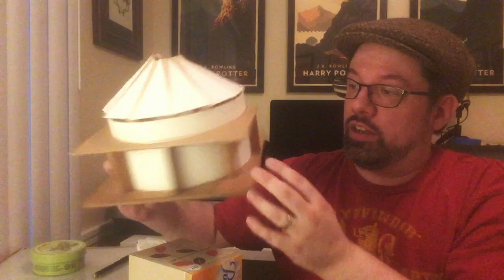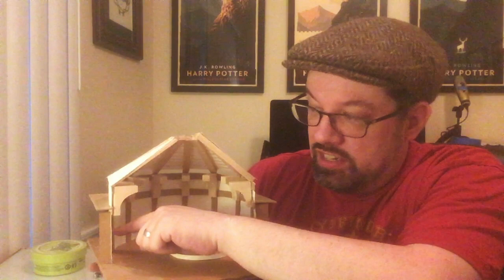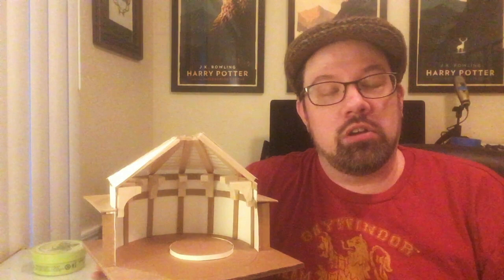It's mostly glued together with hot glue, although some of the details from the chipboard beams were glued on with super glue.